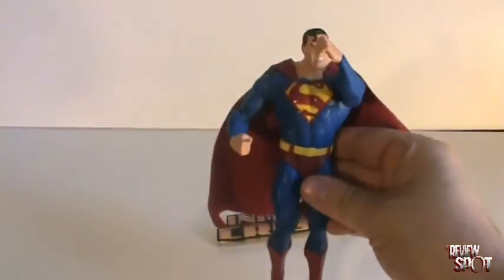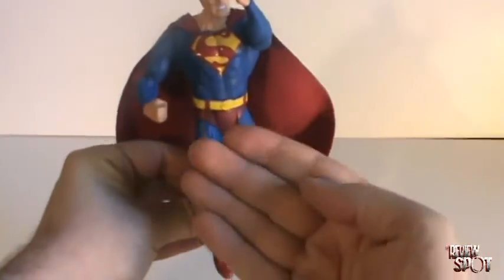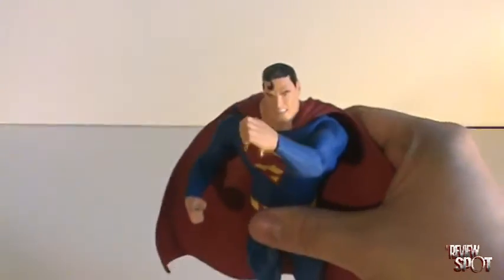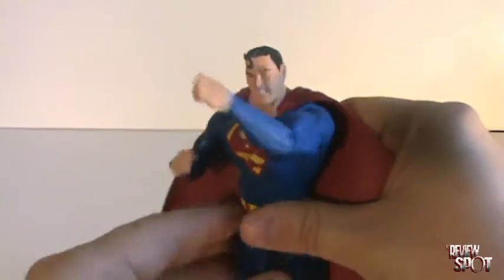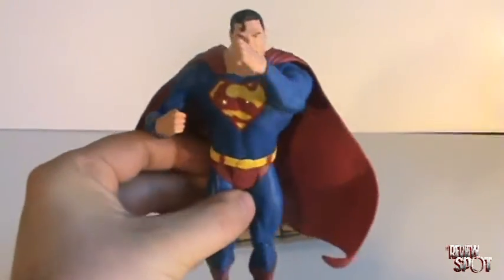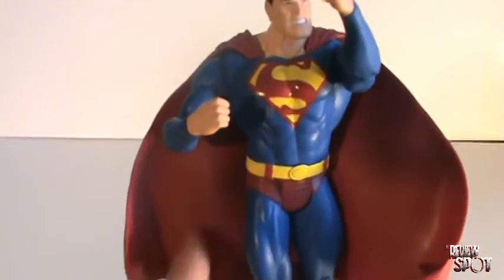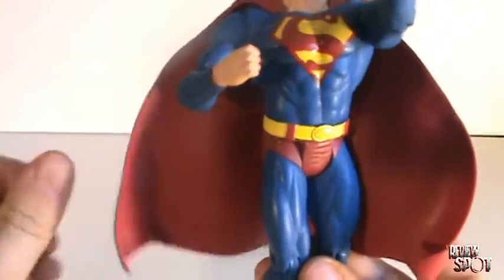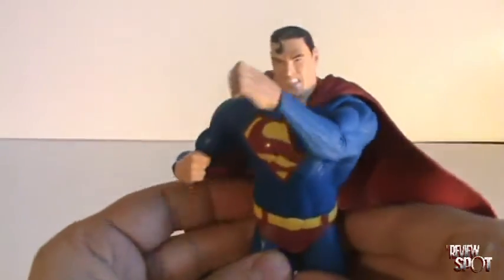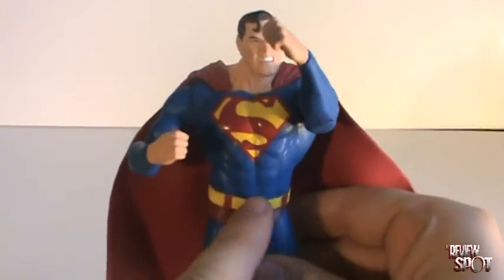What you end up getting is Superman posed in a position where it looks like his legs are facing this way but his torso is facing this way. It's not so bad if you have him looking like he was flying. It's almost like that's what they intended the figure to be, especially with the cape, because the cape isn't falling straight down — the cape is spread out like the wind's blowing it. That's a bit of a drawback, the fact that you can't adjust the waist at all.